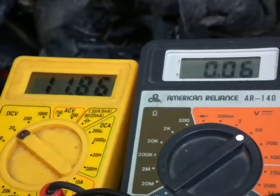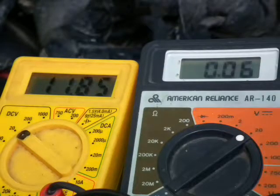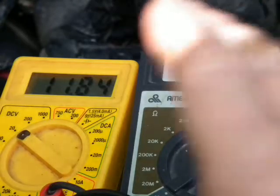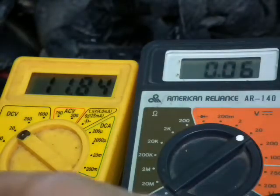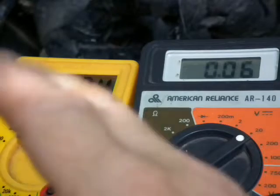The purpose of this video is to show that it will start. This is a 1993 E350 5.8 with the TFI ignition. I'm monitoring with two meters — the right meter is monitoring the PIP input on the TFI, and the left meter is monitoring the 12 volts to the relay on the computer.